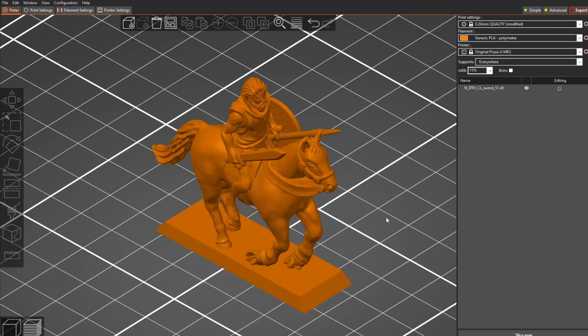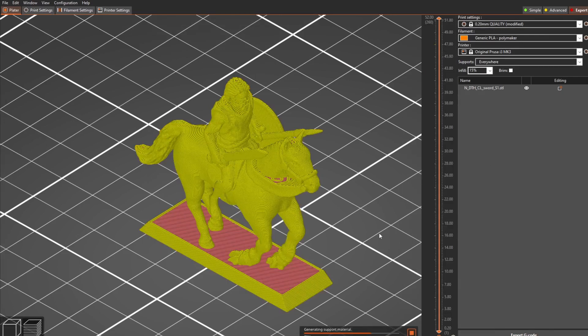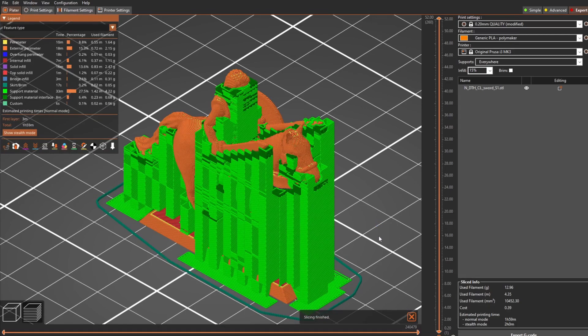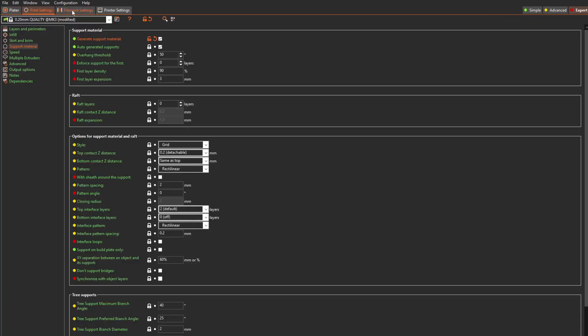I have a complex model downloaded from Thingiverse that requires support. With original support set to 'everywhere' and 0.2mm layers, let me slice it. This is how normal support is generated — looking at the table, the support material is 27.5% plus support interface is 6.4%, so in total around 33% just for the support itself.